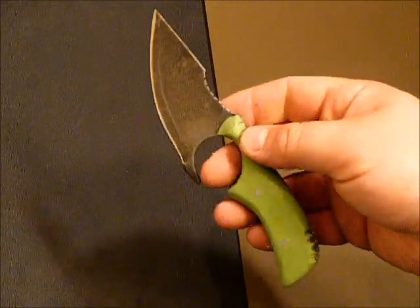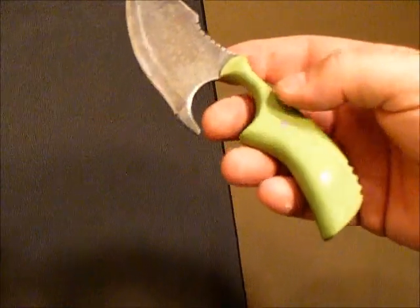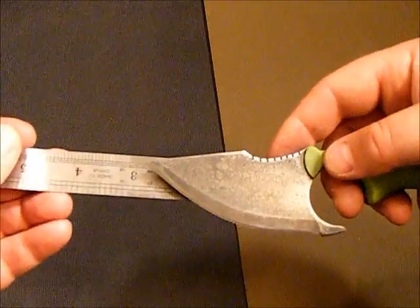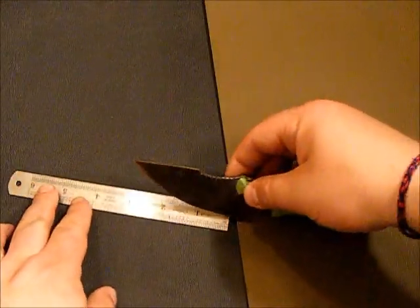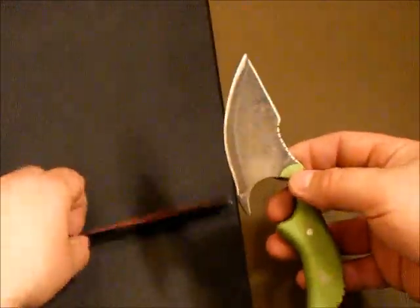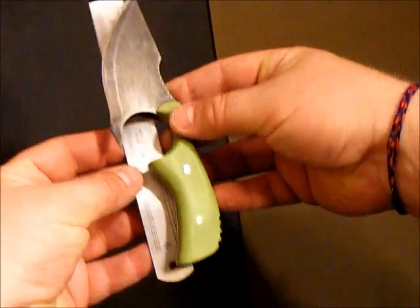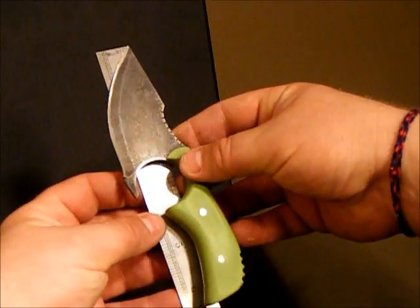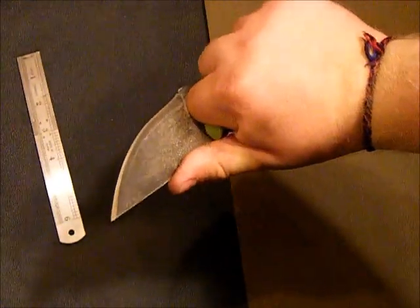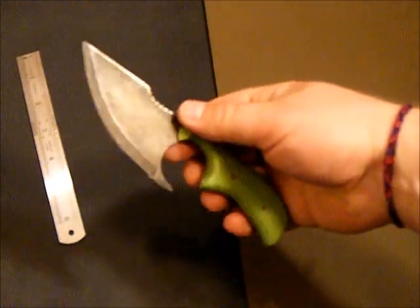It is very, very sharp. This is 1095 high carbon steel. Blade length on this blade is close to three inches, cutting edge is three and a half. Overall, just a little bit over six inches long. So it's not a huge knife, but this thing is awesome.